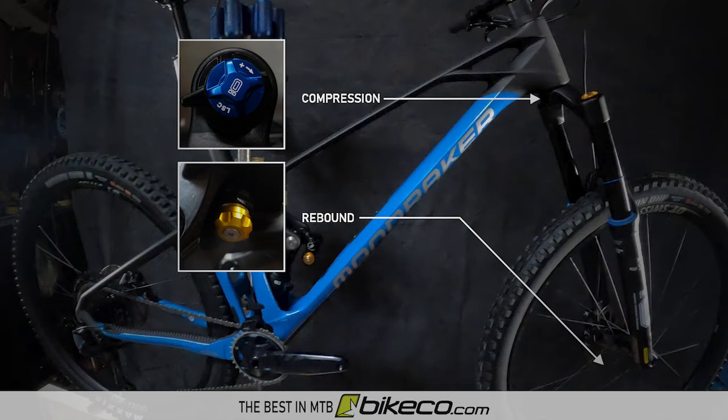The RXF's rebound is adjusted at the bottom of the fork lowers on the non-air side. Compression controls for both high and low speed compression settings are found at the top of the fork on the same side as the rebound control.